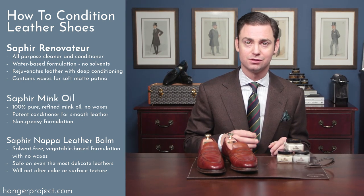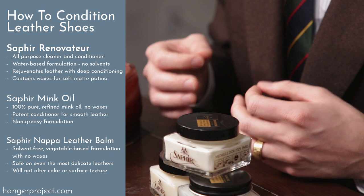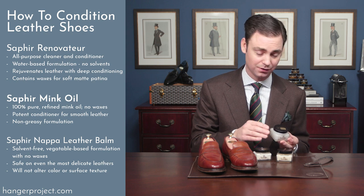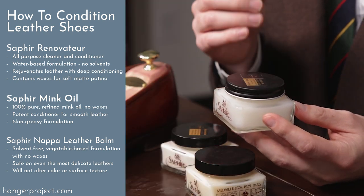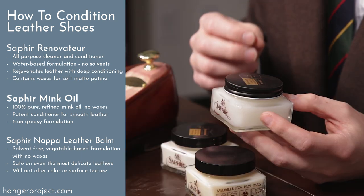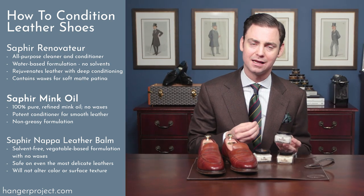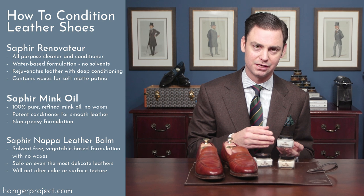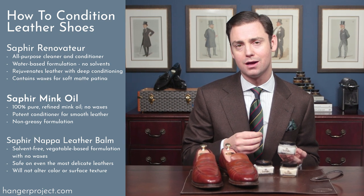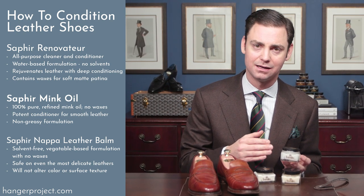The mink oil that Saphir uses in all of its mink oil formulations is sourced from a humane organization regulated by European authorities, done in the most humane way possible. The 100% mink oil is one of the newest conditioners from Saphir. It uses a highly refined mink oil and is really meant just for deep, occasional conditioning — something you'd use once or twice a year to rejuvenate leather that is dry. The highly refined formulation means it's not going to leave a very greasy residue that could prevent the shoe from absorbing polish afterwards, which is a common problem with less expensive mink oils.